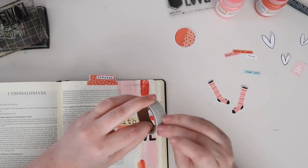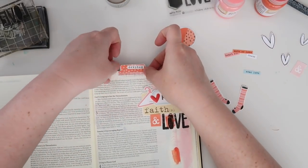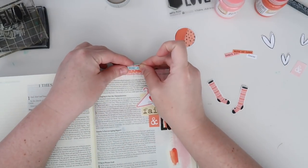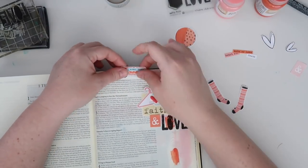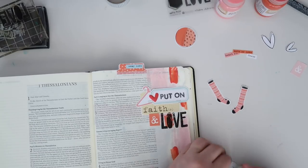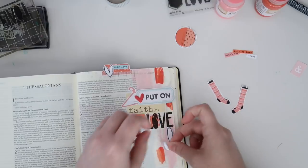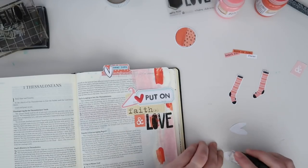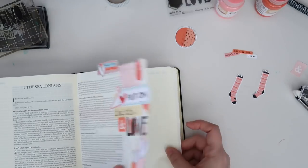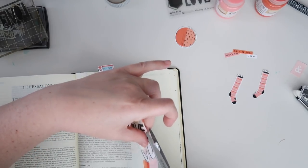I decided to work on the tab. I just used a tape runner to get it down and then reinforced it with a little bit of grid washi. I didn't really want to use the word "devoted" that was pre-printed on there, so I cut up one of Elaine's word fetties that says "wear love" and layered that over it. Then I'm going to use one of these scribbly hearts to embellish my tab. I like to do things in threes, so I'll put the other two down underneath my title. I let things hang off the edge a bit — I personally like that look — and then trim off the excess so it doesn't get bent as I move the Bible around.